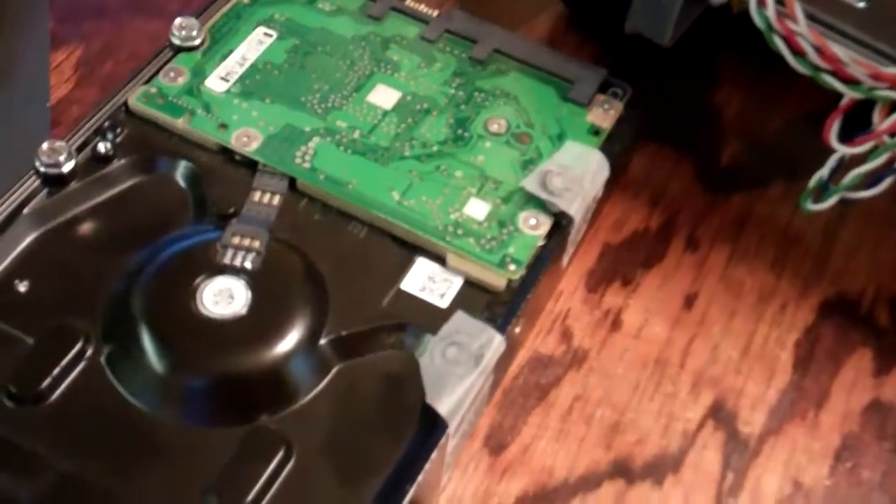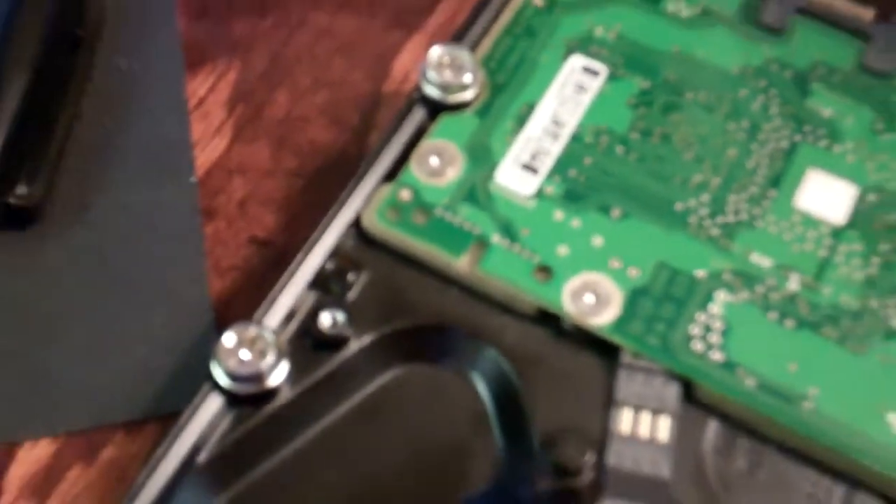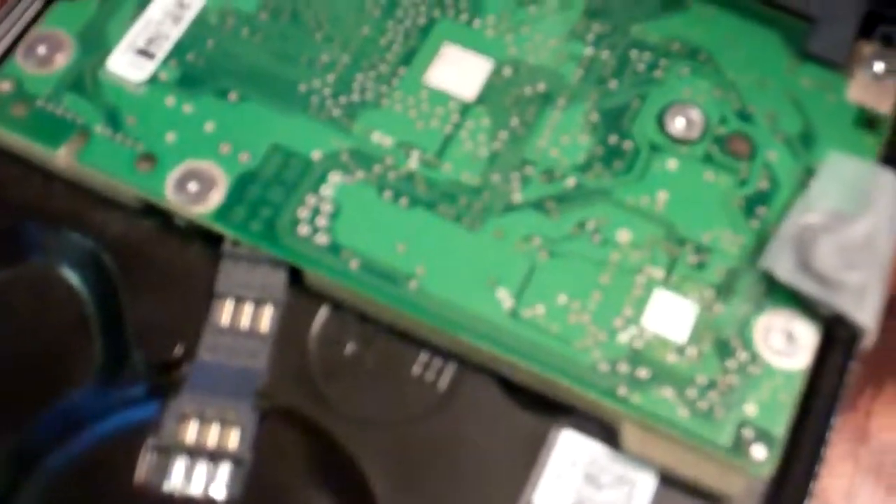I'll go ahead and get the screws in and see how it goes. Another fun challenge is getting those washers to stay in place while you slide it into a tight spot. Actually, I could probably just use the other mounting screws to act as spacers to keep the circuit board off the bottom of the case. I'll go ahead and get this inserted, get the screws in those holes, and get it mounted in place.